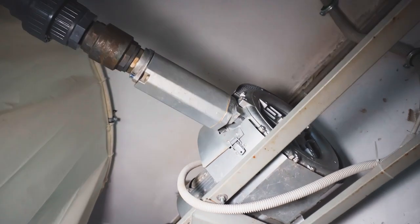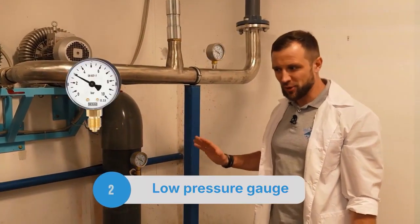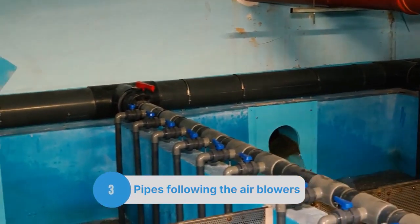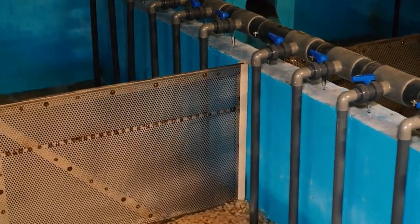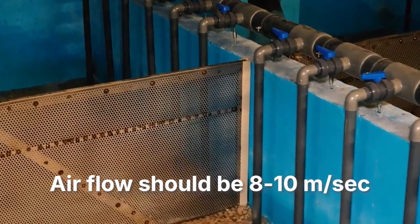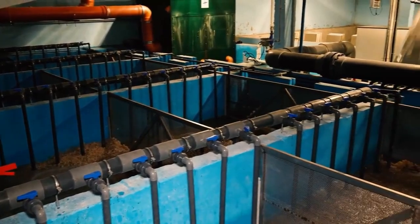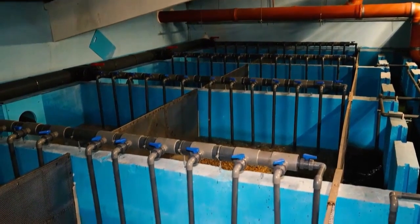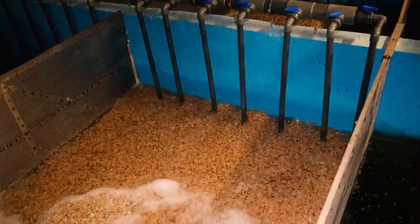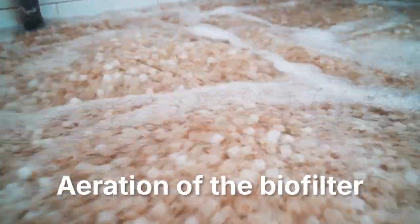A pressure gauge is installed on the manifold coming out of the blowers — it should be a low-pressure gauge. We have a manifold of larger diameter; the calculated airflow velocity in the pipeline for selecting the diameter should be about 8 to 10 meters per second — the same principle applies to oxygen pipelines. From the main manifold, there are four branches coming out — one for each biofilter chamber — each smaller in diameter, from which separate pipelines with valves go to the diffusers. This is where the aeration of the biofilter takes place.